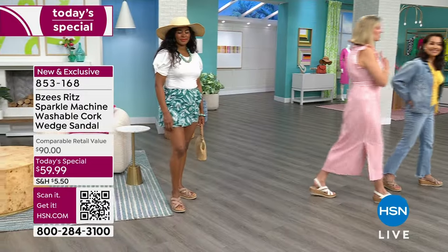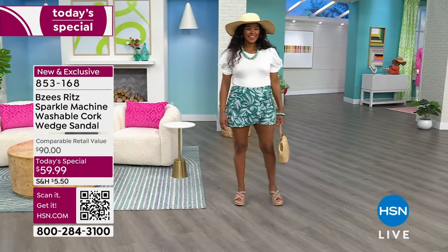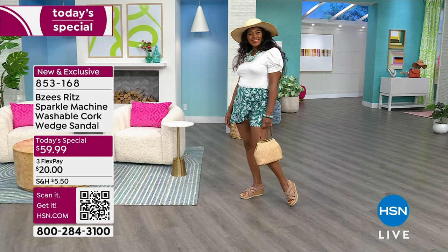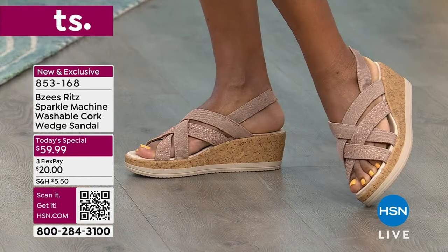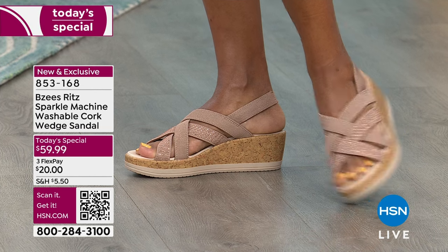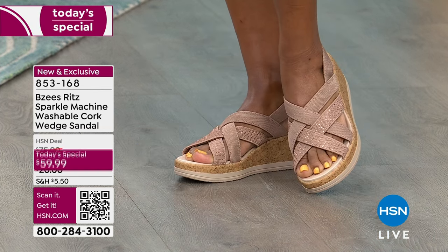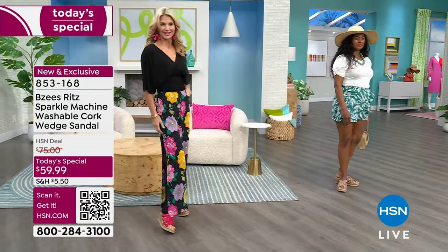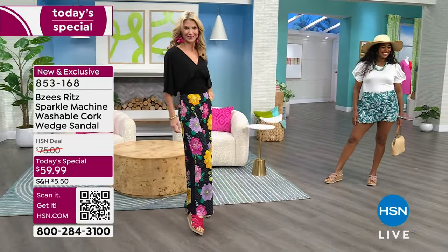You have that peace of mind knowing the antimicrobial footbed technology is going to help reduce odors and bacteria for overall foot health. Nothing says foot health like good arch support — that's where our back, hips, and knees connect. So much of our alignment and overall life pain can be traced to the feet. Start there and everything starts to improve. It starts with your feet and your toes.